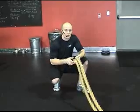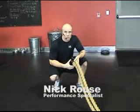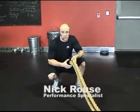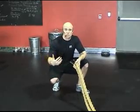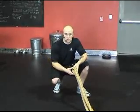Welcome to Spartan Strength. Today we're going to talk about Ropes Gone Wild. We use this 30-foot toe rope as cardiovascular exercise along with core workout, shoulder stabilization, and we'll also incorporate the legs.